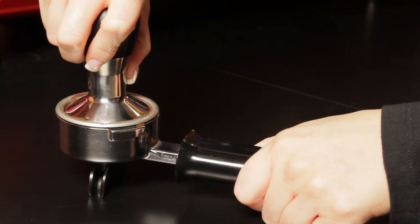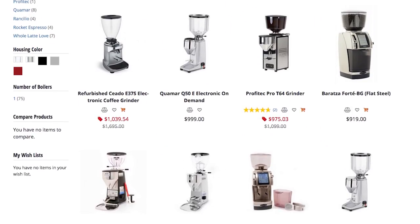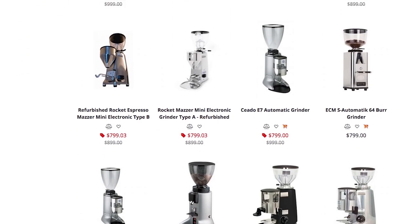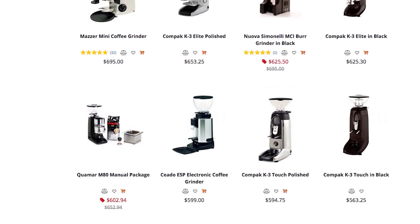At Whole Latte Love, we carry more than 30 burr grinders capable of feeding higher-end espresso machines, so there's a lot to choose from. Before I get to espresso machine recommendations, here are three grinder standouts at a range of prices.